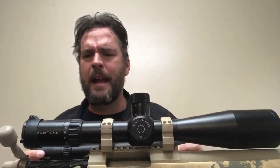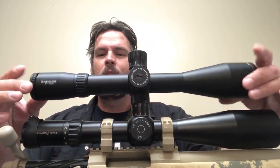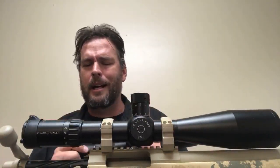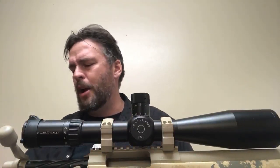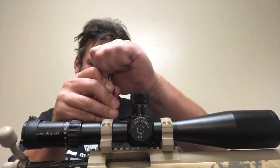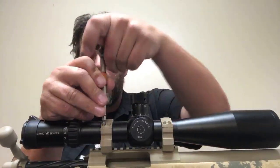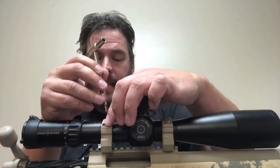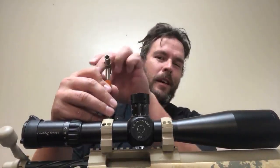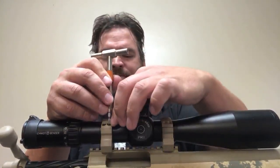These are both 34 millimeter main tubes, so let's look at the size difference. Here's the PM2 versus the Athlon 4.5 to 30 by 56. The Athlon has a little more spread on the magnification range, of course. The Schmidt Bender PM2 has been the king for a long time, and this particular APA rifle is so nice it probably warrants the very finest in German optics.